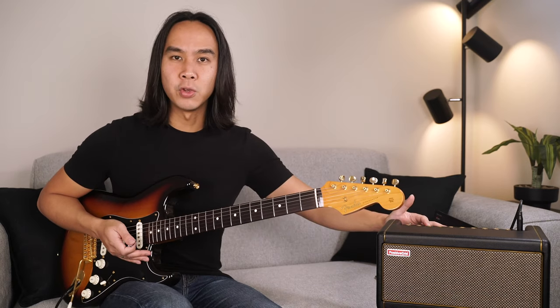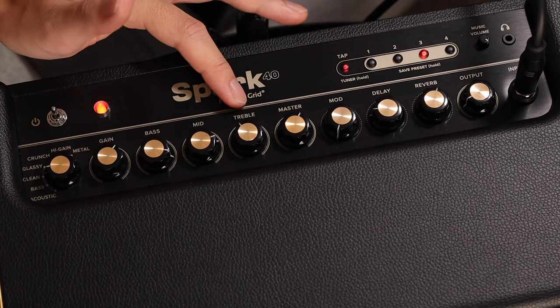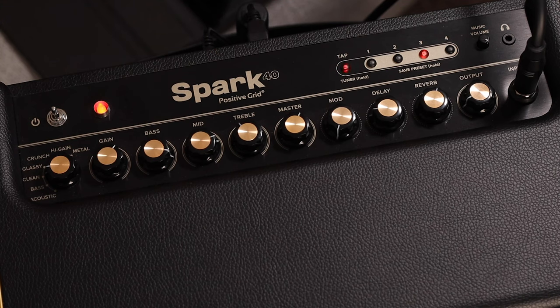Moving on, we have our EQ knobs: Bass, Middle, and Treble, which adjust the low, mid, and high frequencies of your tone respectively. Next is the master, which adjusts the power amp volume for individual amps.